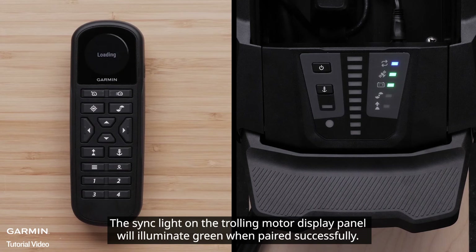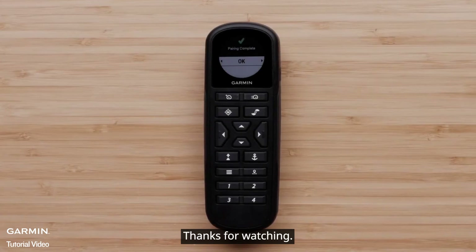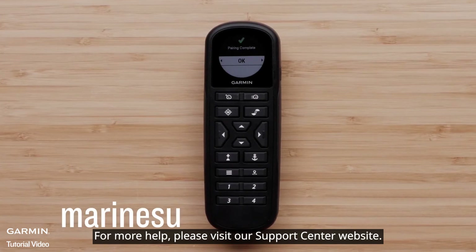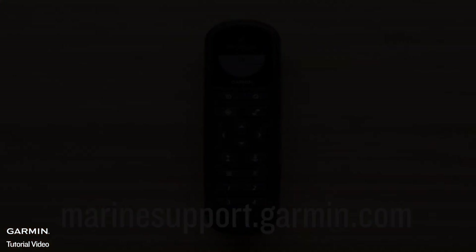The sync light on the trolling motor display panel will illuminate green when paired successfully. And that's it. Thanks for watching. For more help, please visit MarineSupport.Garmin.com.